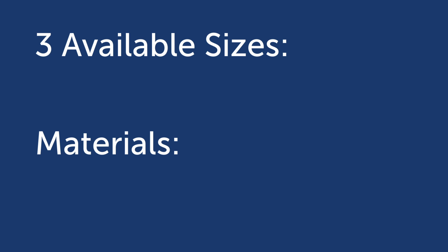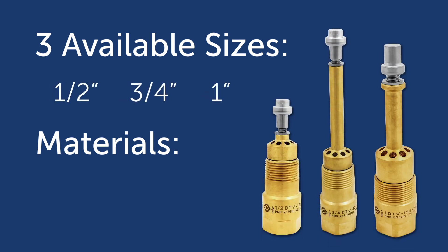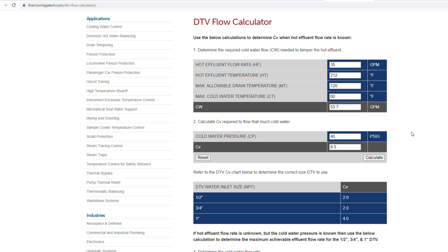The DTV is available in three sizes — ½", ¾", and 1" — in either brass or stainless steel. Selecting the proper DTV size is simple with the Thermomegatec DTV flow sizing calculator. Just enter the required information and the calculator will provide you with the best option for your particular application.